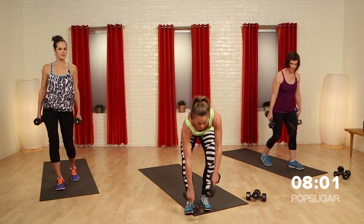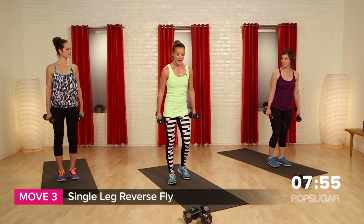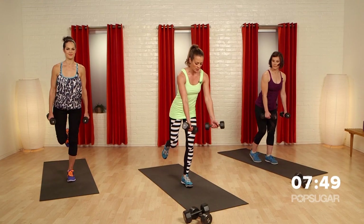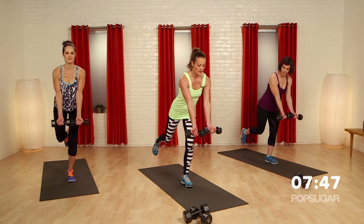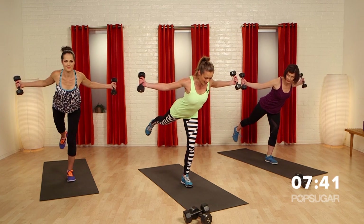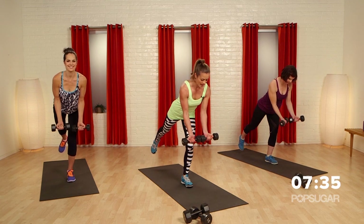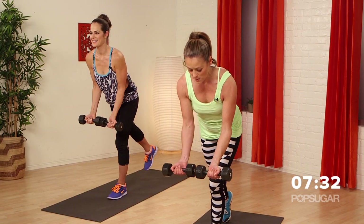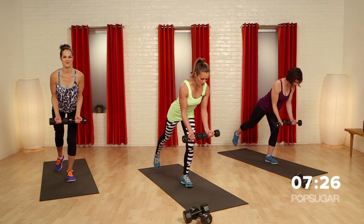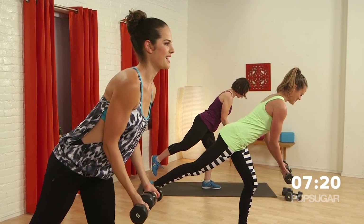Let's set down the heavier weights. If you have something lighter, grab that, because these next moves use some smaller muscle groups. Single-legged reverse fly — you're going to be on one foot, stabilizing on one leg. Bring your hands in front, turn your palms open. Your back leg comes up a little bit, you still want a flat back, then pull and squeeze, and lower down with a slight bend in the elbows. If your balance is challenged too much, just drop your back toe for a little balance help. Otherwise you're working that stability leg and you're going to feel that burn through the butt.